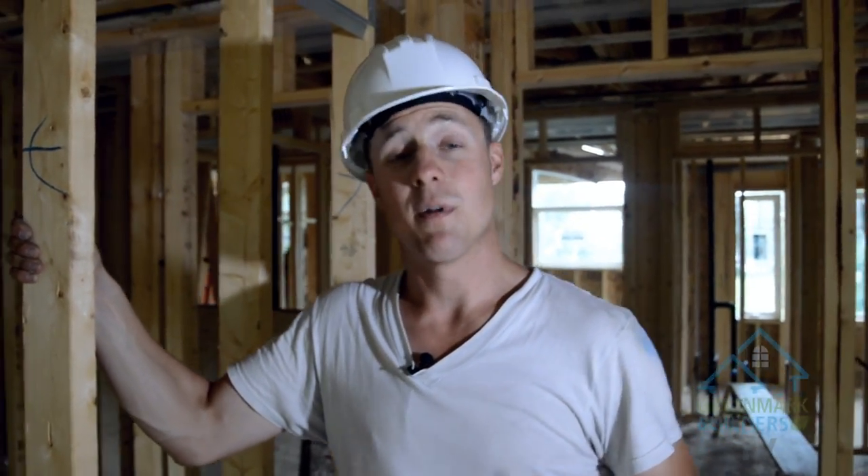So there you have it — straightening walls the Greenmark way. It's not something everybody does, but it's something we take a lot of pride in. I'm Mark from Greenmark Builders TV. Don't forget to subscribe, follow us on Twitter, like us on Facebook, and we'll see you next time.